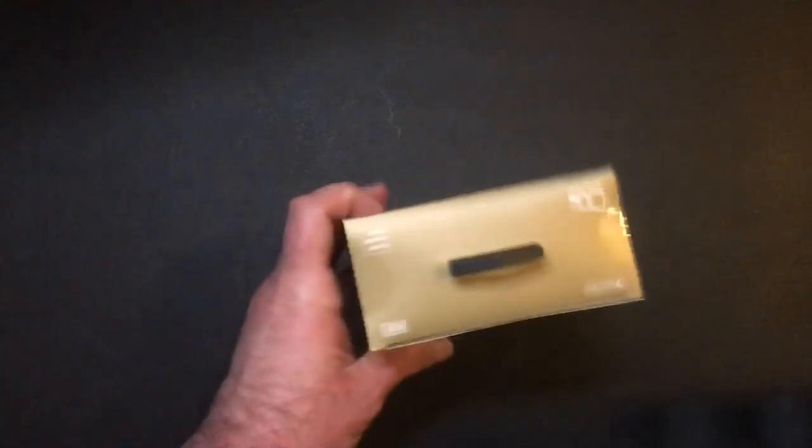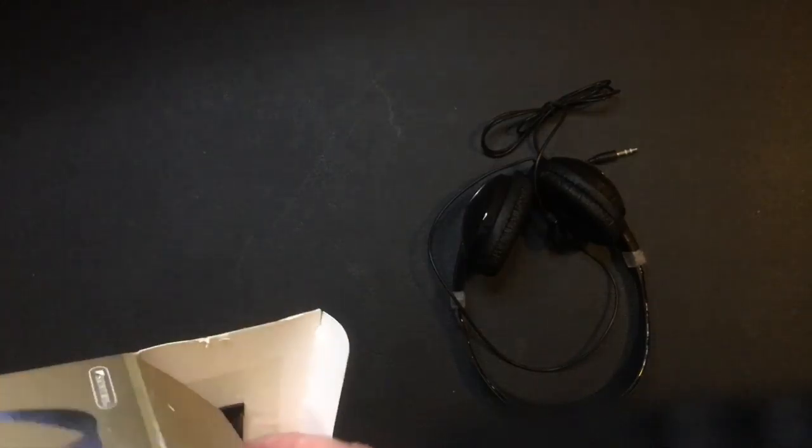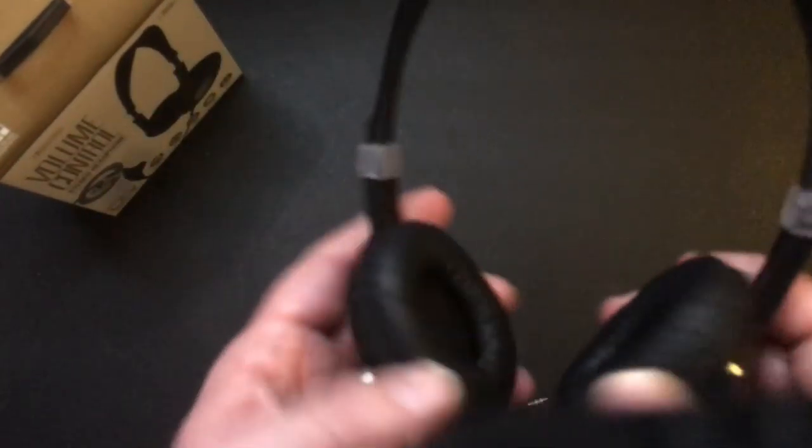So five bucks — they sound good, and I'll show you how they look. They also have a nice amount of padding. They're very light, which is a huge benefit. The padding is really soft, so they feel really good when you wear them, and you can wear them for a long period of time.